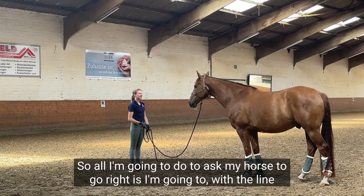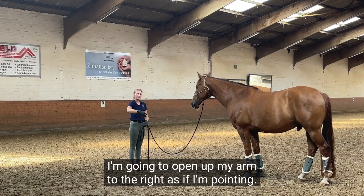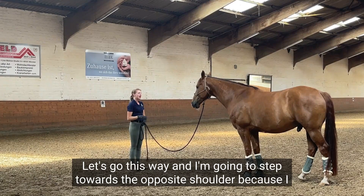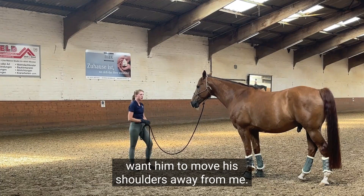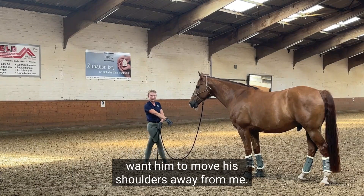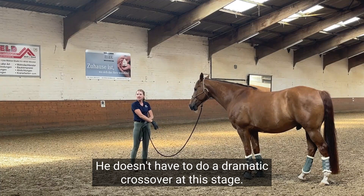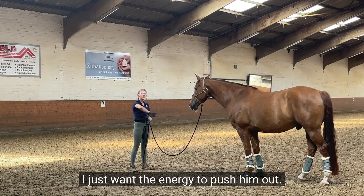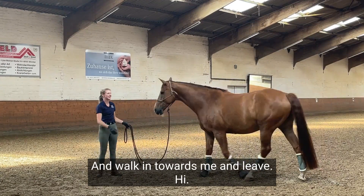All I'm gonna do to ask my horse to go right is, with the line, I'm gonna open up my arm to the right as if I'm pointing 'let's go this way,' and I'm gonna step towards the opposite shoulder because I want him to move his shoulders away from me. He doesn't have to do a dramatic crossover at this stage — I just want the energy to push him out. I don't want him to just walk in towards me and leave.